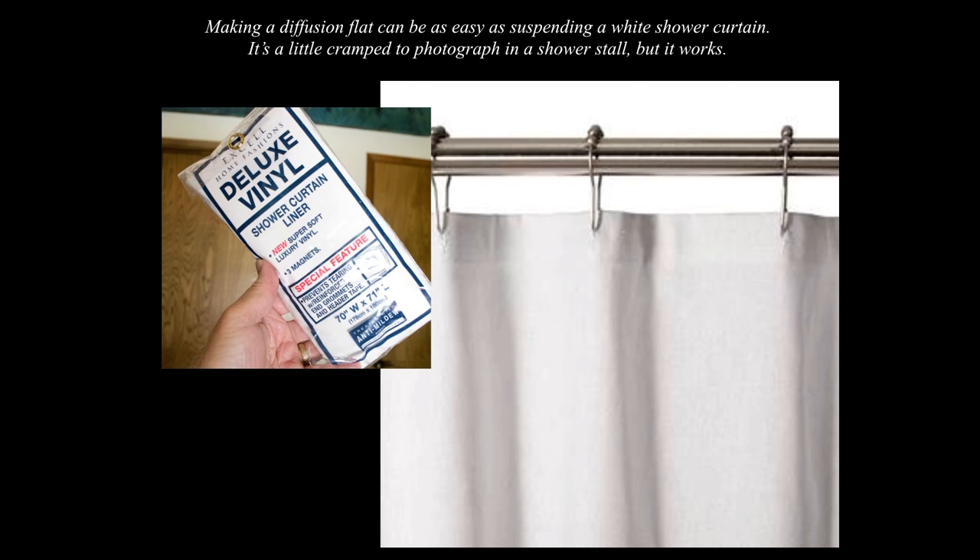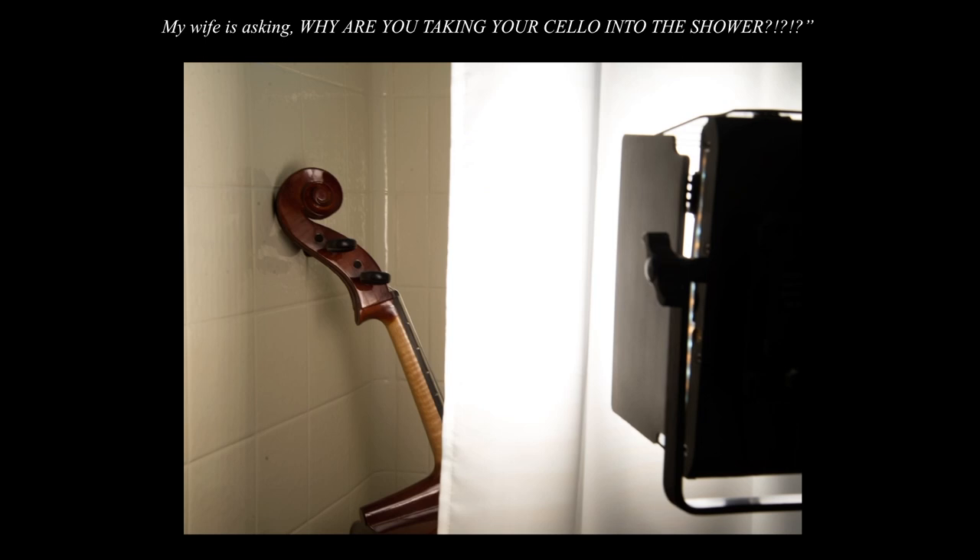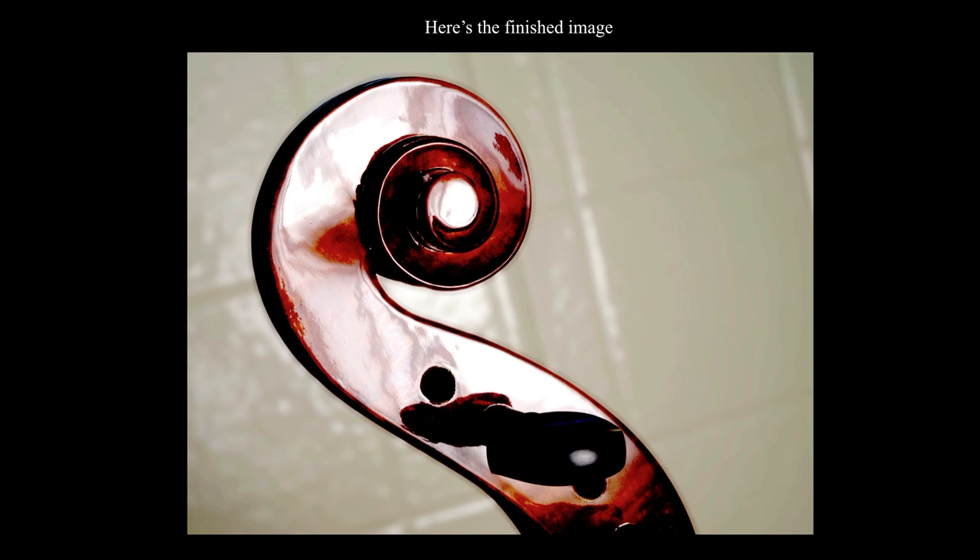Making a diffusion flat can be as easy as suspending a white shower curtain. It's a little cramped to photograph in a shower stall, but if you're photographing small objects it works pretty well. I'm photographing this cello — my wife asked why I was taking my cello into the shower! I have a white shower curtain with a light behind it, and inside I have my cello leaning up against the wall. This is the kind of quality you can get when the reflection from the shiny object is in fact the light source — the shower curtain with a light behind it.